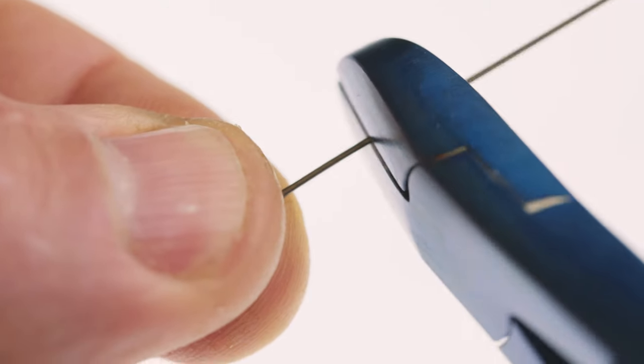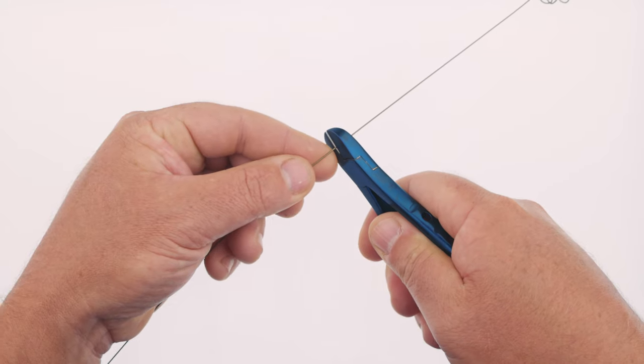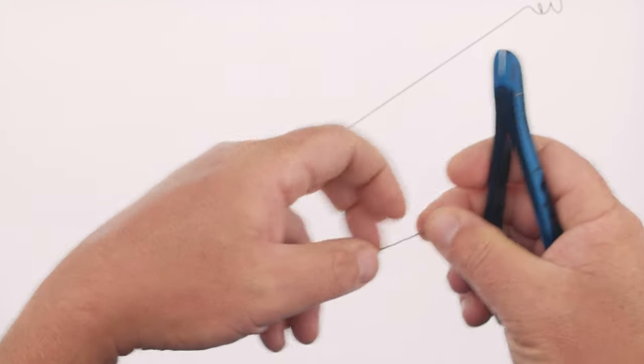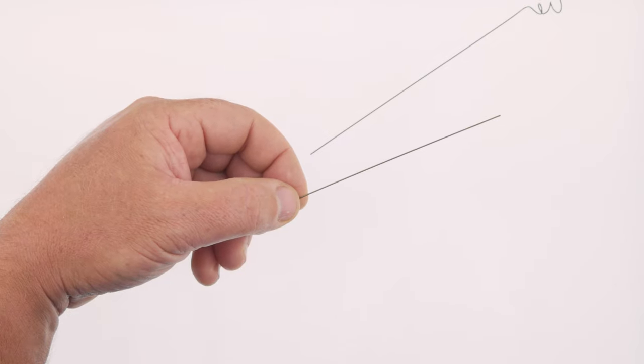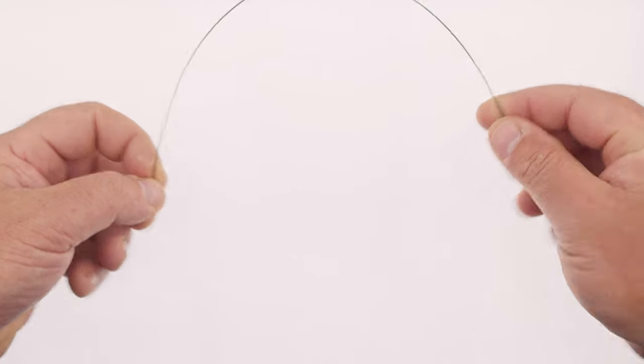Let's get making a haywire twist. First, cut your single strand wire to the desired length including two to three extra inches on each end. In my case I want the rig to be 12 inches long, so I'll cut 16 to 18 inches of wire. As you get proficient you'll be able to use less wire.